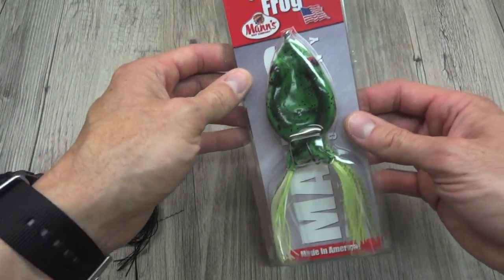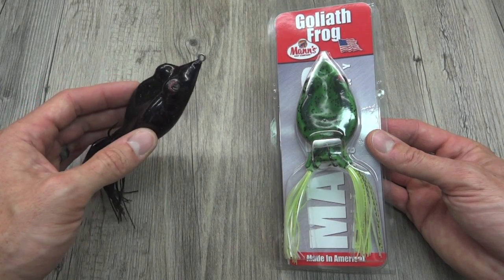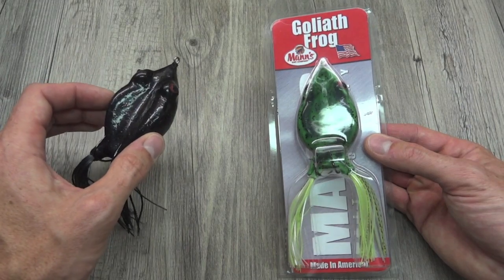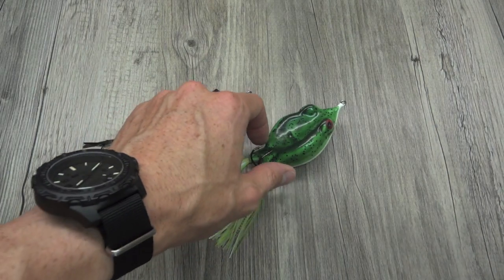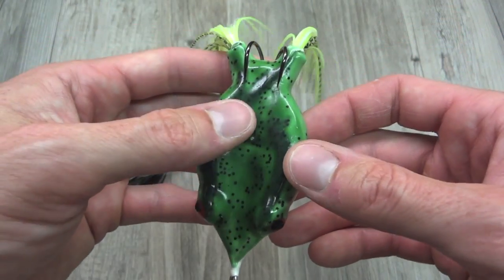Alright guys, so let's take this one out and take a quick look. I'd like to compare it against some other frogs that you may be familiar with in terms of size, so you can see just how Goliath the Goliath Frog is. Let me just do the once-over here.